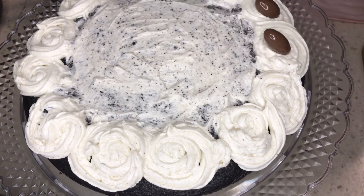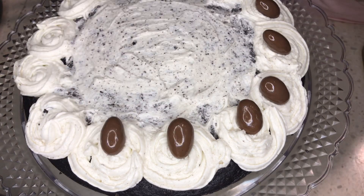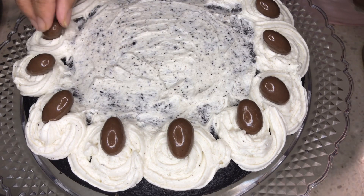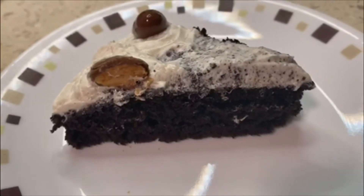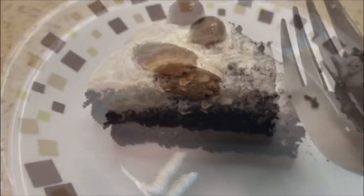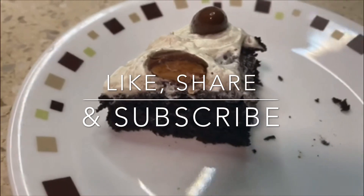Feel free to decorate your way — we are adding chocolate almonds. Anyone can make this perfect cake for Mother's Day, a birthday, or any occasion with only three ingredients. Deliciousness guaranteed! Please like and share this video, and don't forget to subscribe for more cool videos. Stay safe!